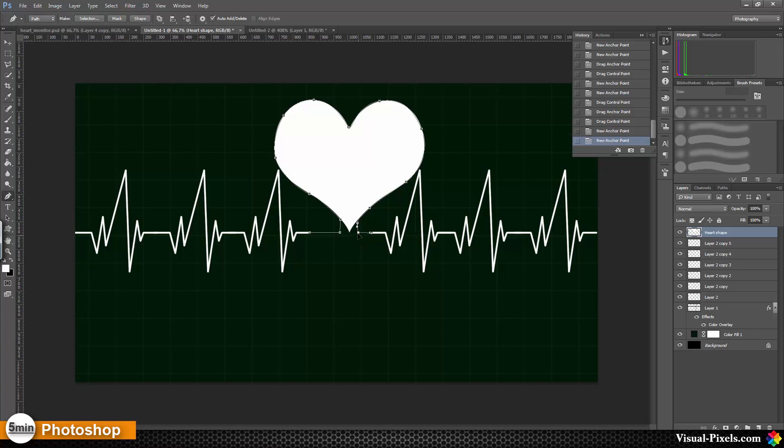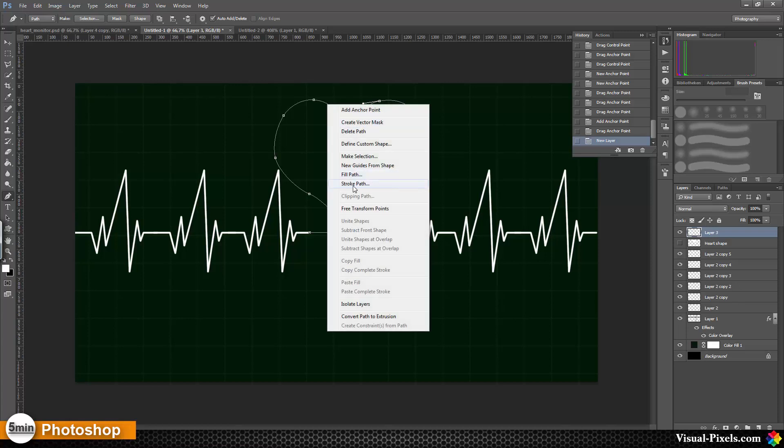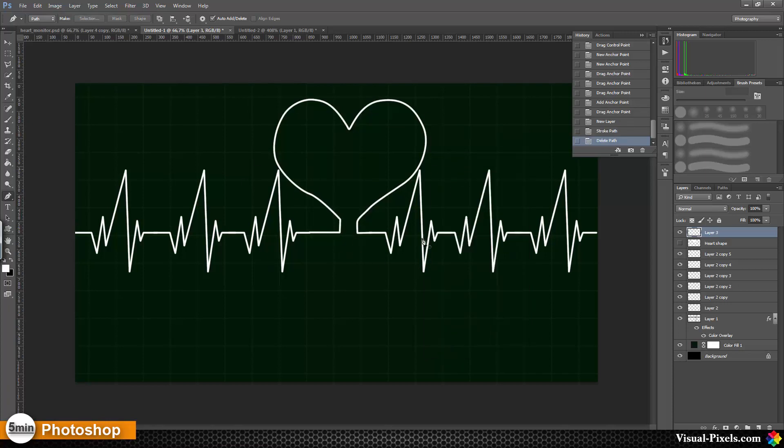Now I'm going to adjust this a little bit — it's looking good, maybe this one a little bit more round. I'll add another anchor point here and bring this down, and now I think we are okay. I create a new layer, go to Stroke Path and press OK, then delete the path. Now we have this heart shape in the middle of these spikes.